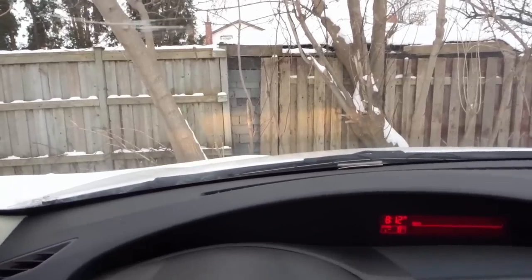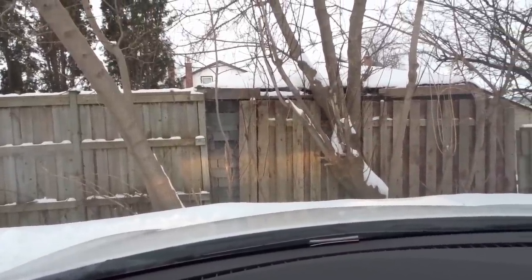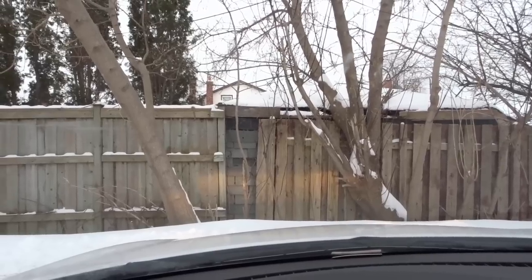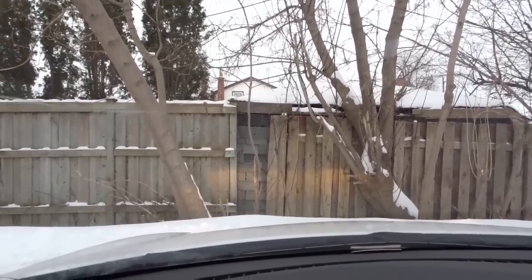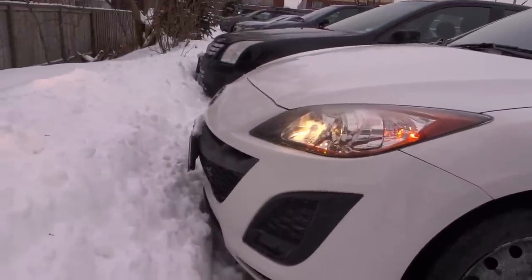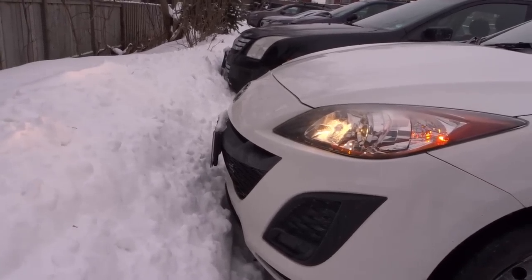I'm getting back in, putting it in drive, and moving forward just a little bit more — stopping right there. I've put the car in park. I can see that my license plate is very close to the line I outlined with the snow. Getting out one last time: as you can see, the front end of the car is about an inch from the snow. That's the accuracy you can develop.